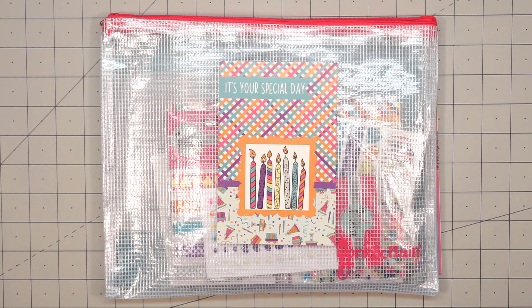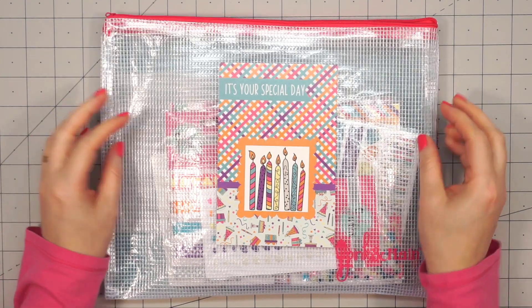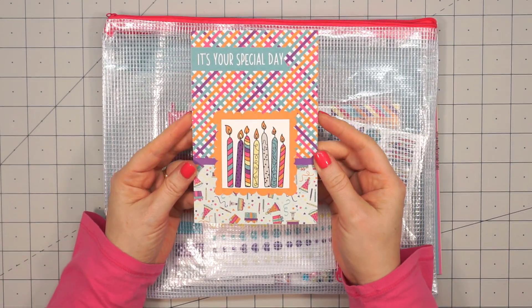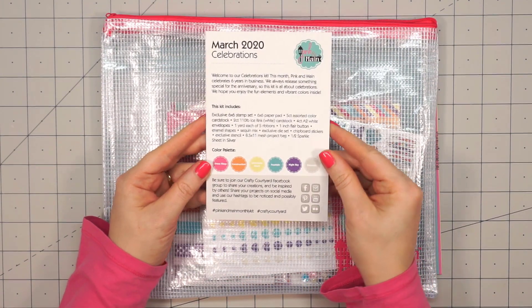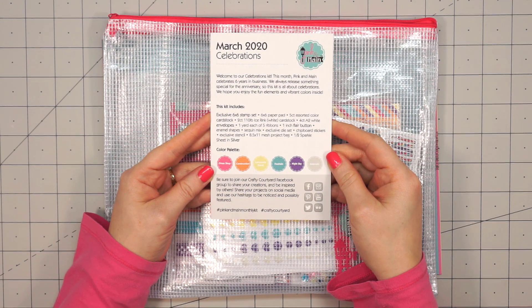Hello friends, it's Christy Marcotte. Today I'm sharing an unboxing of Pink and Main's March 2020 monthly kit. The theme is celebrations since Pink and Main is celebrating six years in business. This is a really fun kit with lots of vibrant colors.